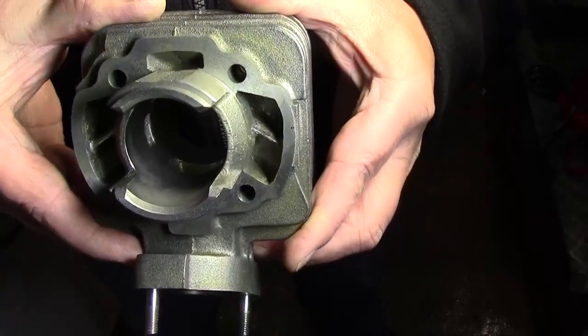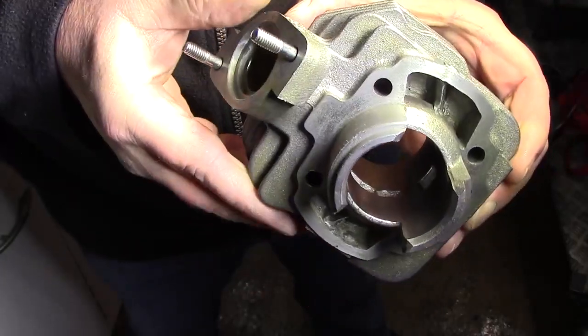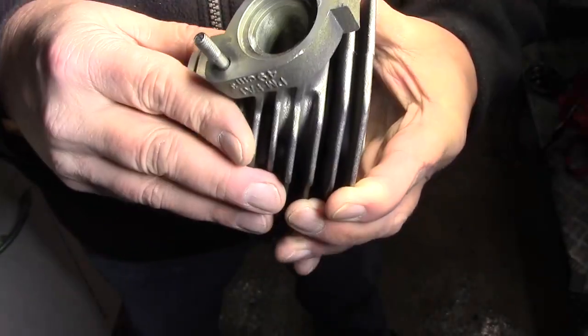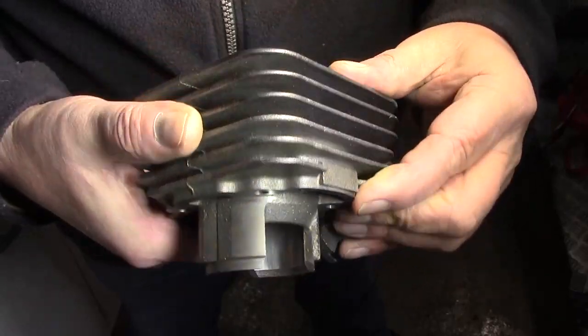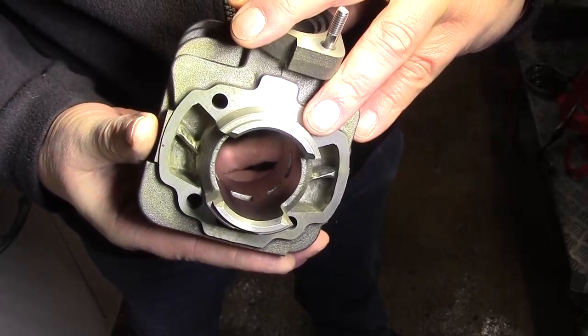Wir gucken uns jetzt nochmal den Zylinder an. So sieht der Zylinder nun aus. Das Ganze wird sich natürlich auch wieder einlaufen, wenn er jetzt in Betrieb genommen wird. Und das ist der Auslass. Man muss wirklich schnell trocknen, dass es hier gar nicht ruckzuck zum Rosten kommt – gerade bei dieser Feuchtigkeit. Ich denke, das Ganze hat sich gelohnt. Damit sind wir durch.